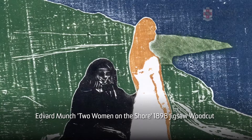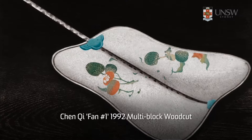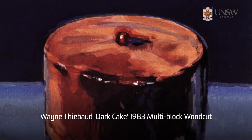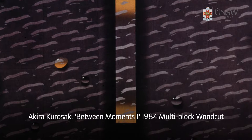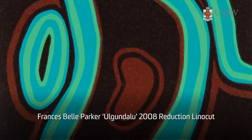A relief print can be made in a single printing action or in multiple layers of printing. One example of a single action is the jigsaw method, where a block is cut into shapes and inked in a range of colors, then placed back together prior to printing. More than one printing action can include multi-block techniques where several different blocks are inked in various colors and printed on the same piece of paper using registration techniques. An alternative is the reduction process that employs cumulative layers cut from a single block.